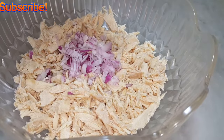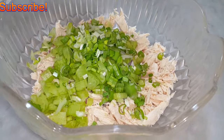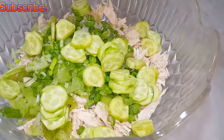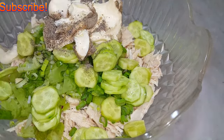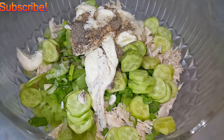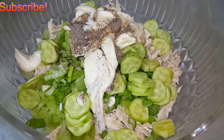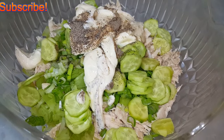Mix all this together. Now, keep this in mind — this is my take, my version, what I like. I know some people don't like adding mayonnaise, others like lettuce. You don't have to use what I'm using. You can add what you like. I'm just showing you what I love.